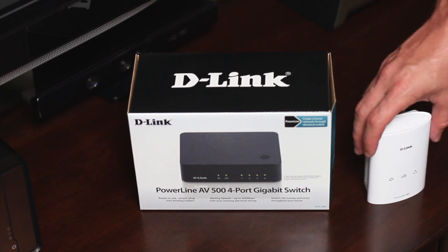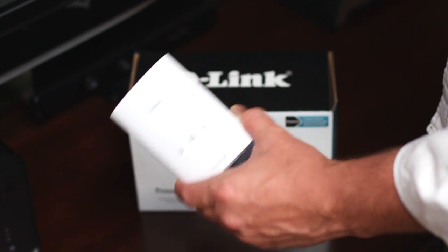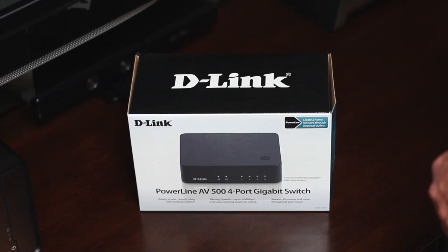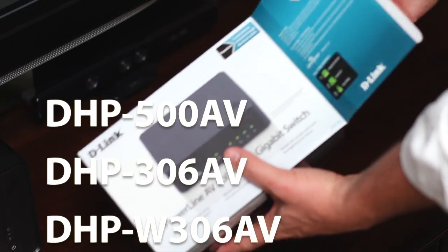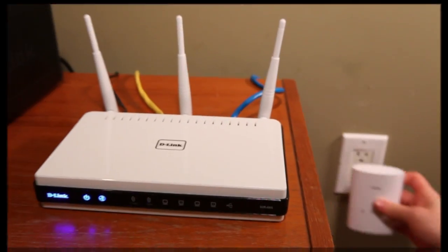Let me show you. Powerline always needs two devices, one on each end, to complete the connection. You can use the DHP540 in conjunction with many D-Link Powerline adapters like the DHP500, DHP306AV, DHPW306AV, or the DHP1320 Powerline router.